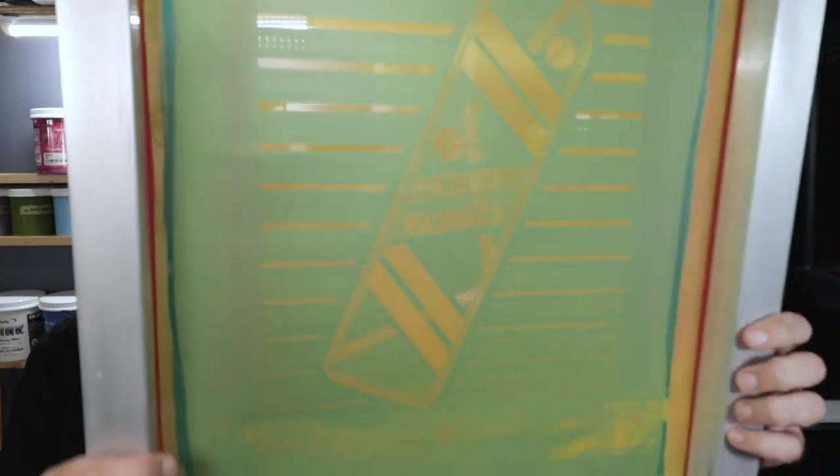And that's what we're trying today. I'm going to use this Wilflex Epic Fashion Soft Base and add it to some of my FN ink to see how it feels on a garment. The design I'm trying this on is a hoverboard design on a 230 mesh. I wouldn't recommend this for anything less than a 230 mesh — when the soft base additive is combined with the ink, it makes the ink really thin, and that wouldn't work well on a 110 or 160 mesh.